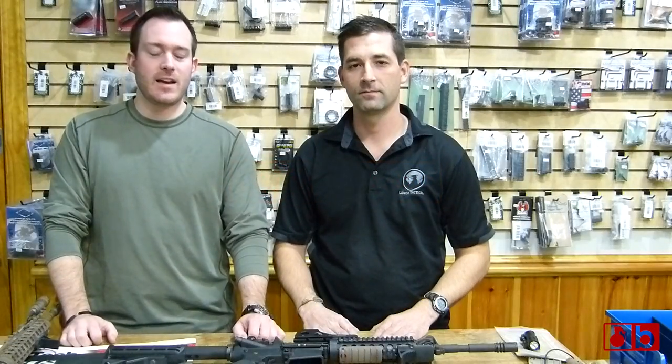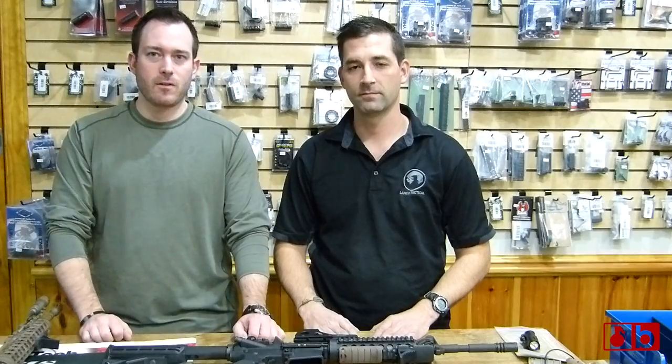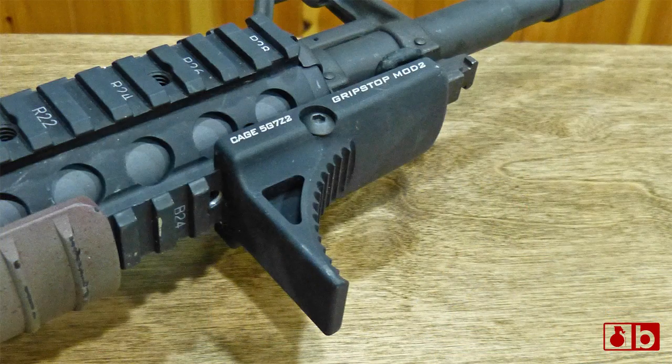What's going on guys? This is Burz here at Lanco Tactical. I'm here with Nate Murr, the inventor of the Grip Stop that you've all come to know and love, including myself. And we're here to talk about Mod 2, which is the Picatinny Rail version. So Nate, go ahead and roll into talking about it a little bit here.